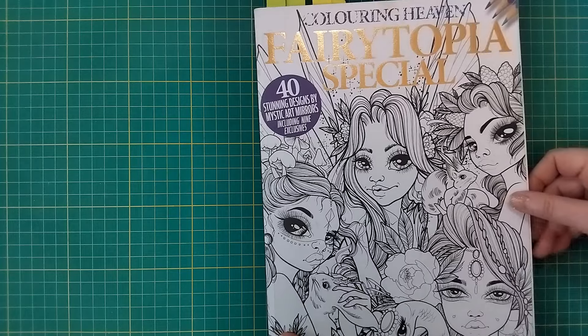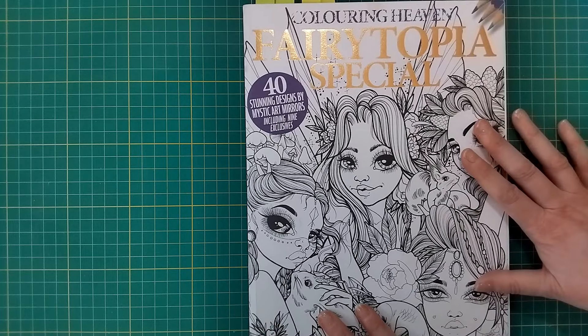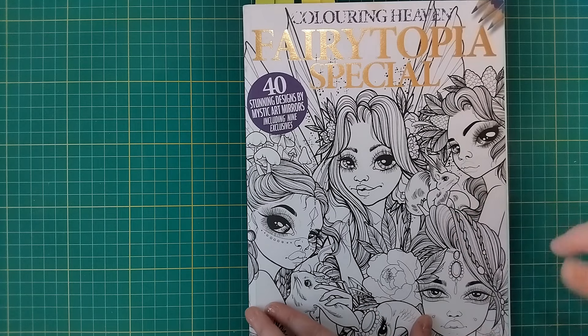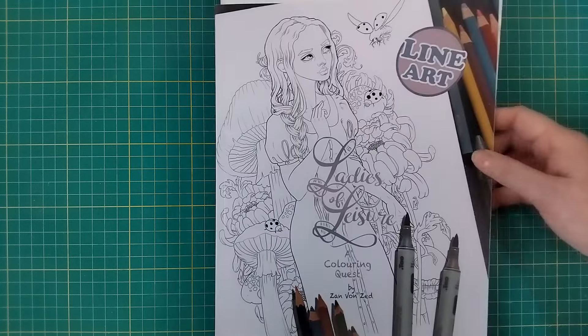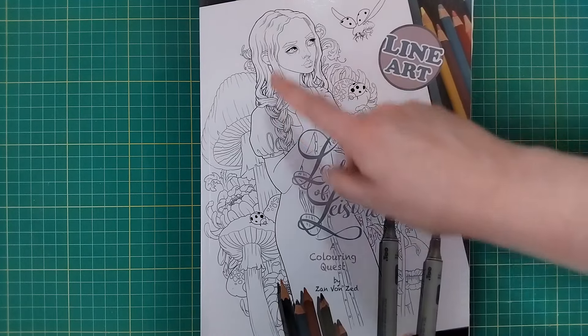That's all I've got to physically show you by Mystic Art Mirrors - I do have more on PDF on the computer. I'll try to link her Etsy store in the description as she has loads of gorgeous images on it. These next two are the two artists I couldn't decide between for my final spot in this top 10.